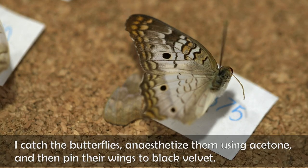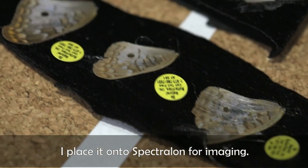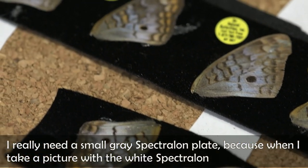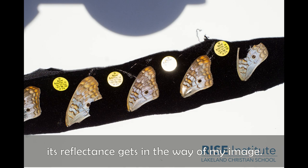I catch the butterflies and anesthetize them using acetone, then pin the wings to black velvet and place it on the spectrolon for imaging. I really need a small gray spectrolon plate because when I take a picture with the white spectrolon, its reflectance gets in the way of my image.